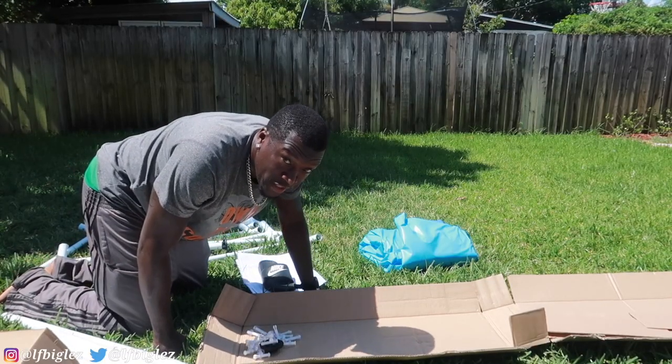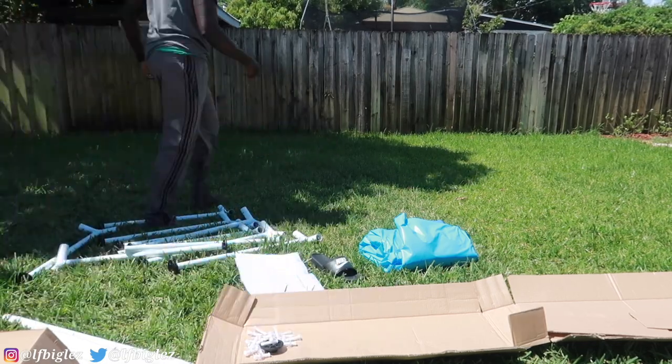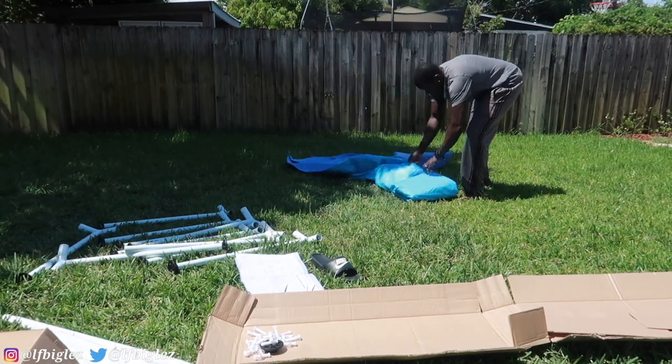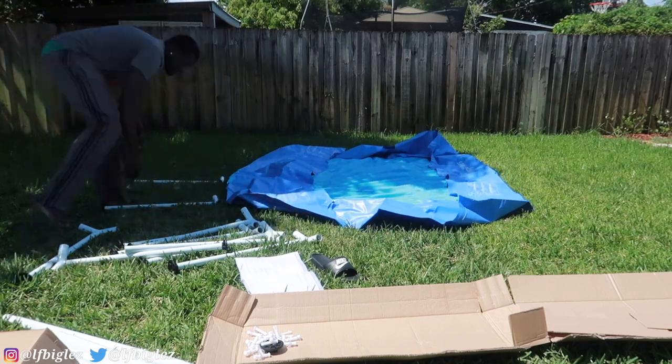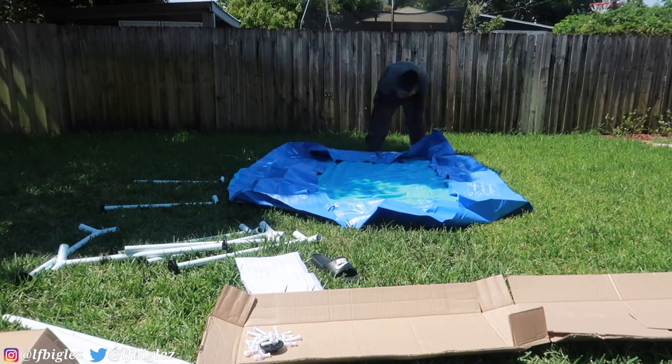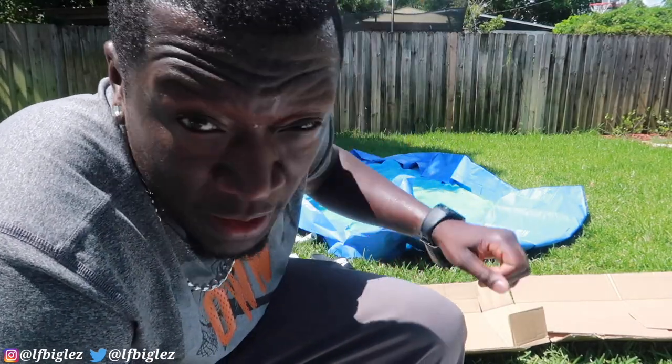I'm going to show you guys the finished product. I know it's going to take a while to fill it up with water, but it is what it is. It's going to rain so I've got to do this fast. I had to turn around because the filter is going right over here and I need to plug it inside.